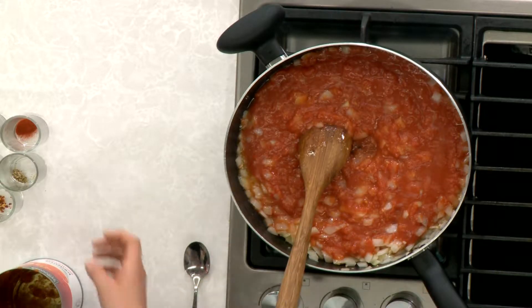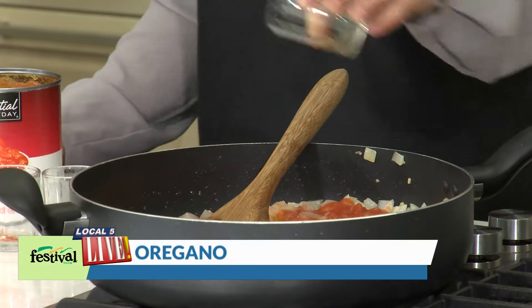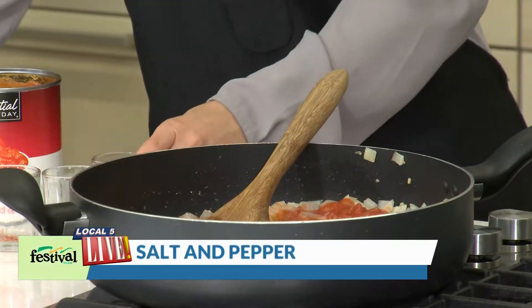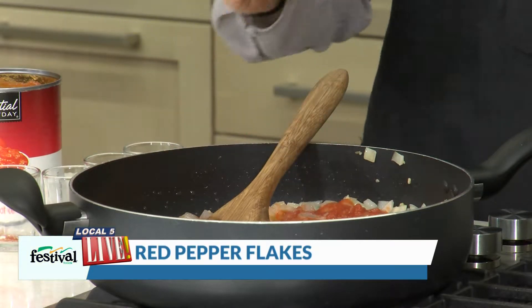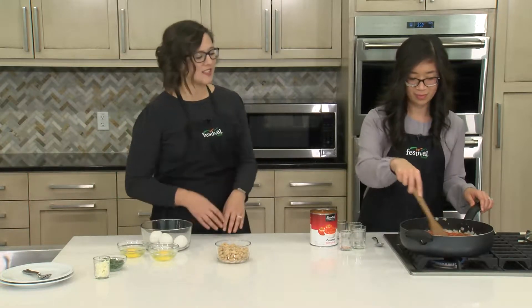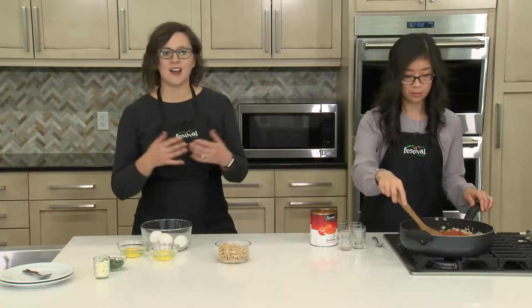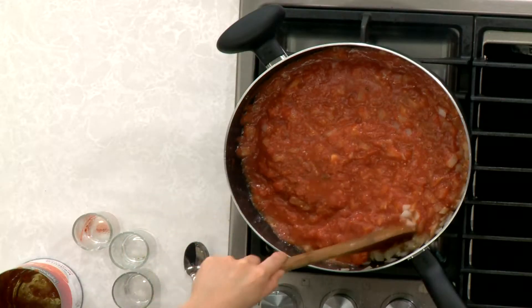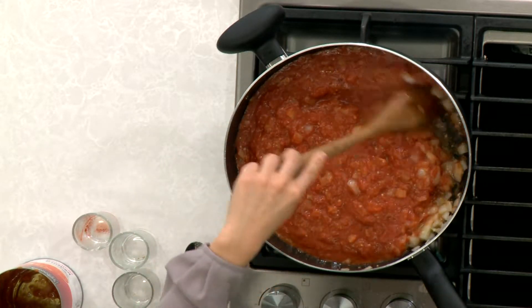It smells so good already. Next we are adding in our paprika, cumin, a little bit of oregano, salt and pepper, and of course red pepper flakes. This is an optional ingredient — you could add more if you'd like, or leave it out if you're not a huge fan of spice. What I really love about this dish is that it uses a lot of pantry staples, so you can really throw this together quickly.